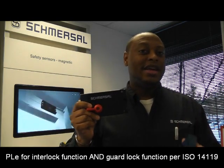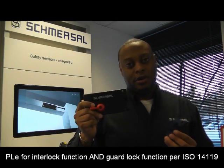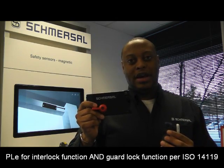In addition, the two-channel inputs allow for both the interlock function and the guard lock function to be used at Performance Level E, also per ISO 14119. Let's take a closer look at the AZM 400.